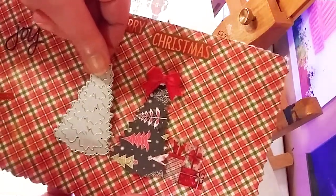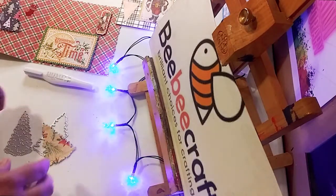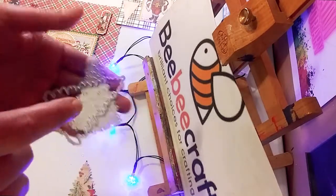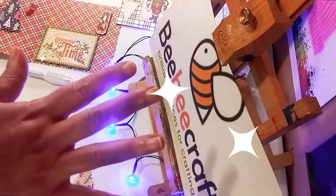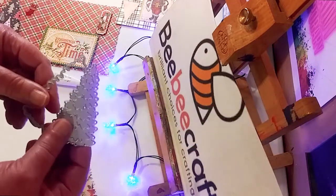It just pops right out and you can use them for any type of tree actually. Here are the two pieces and those will be in the link below. I have a code — WetPaint5 — and you can actually save five dollars off a forty dollar purchase.